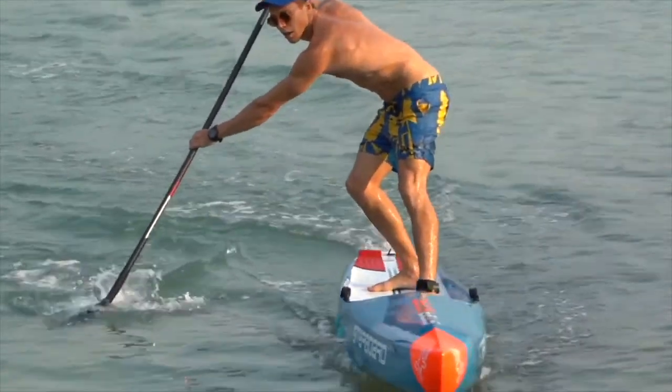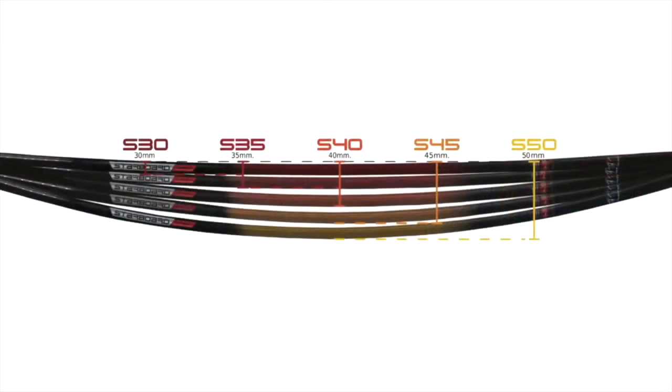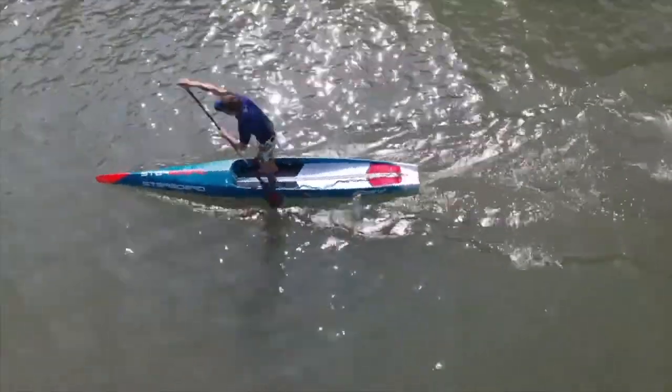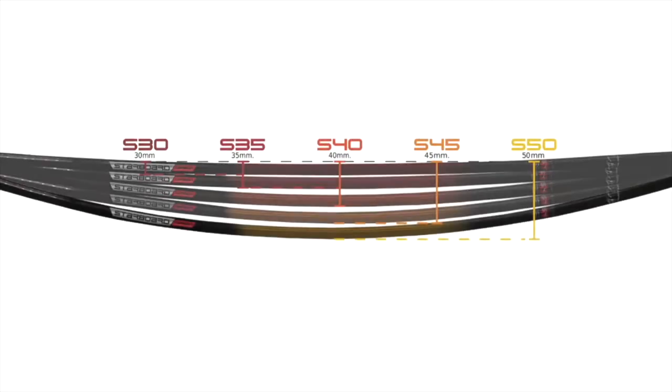We have five different fixed shaft offerings. S30 is the stiffest flex, ideal for paddlers wanting the most power. S50 is our shaft with the most amount of flex, perfect for kids and lighter paddlers wanting a more forgiving paddle.